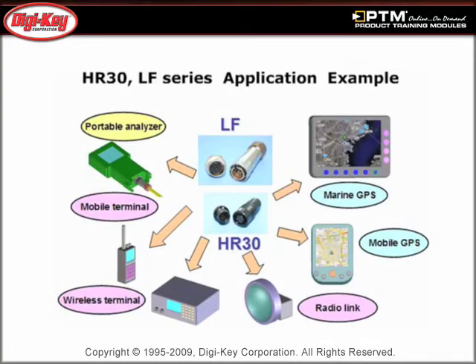Learn about the HR-30 series, which are miniature plastic connectors, and the LF series, which are small connectors with metal shielding.